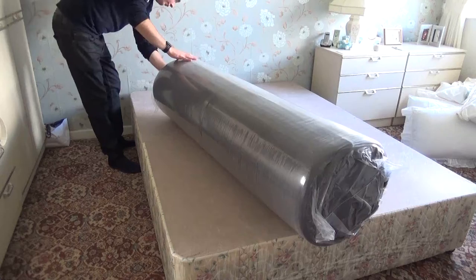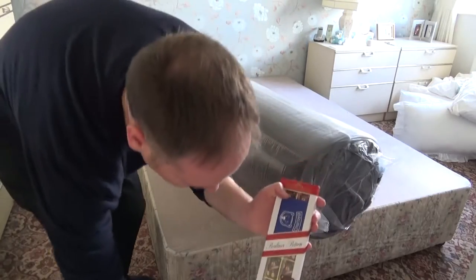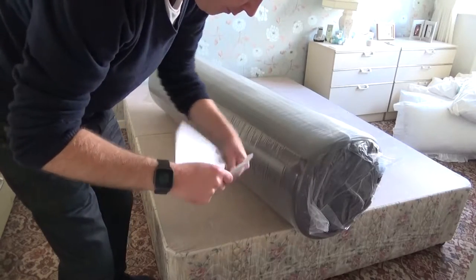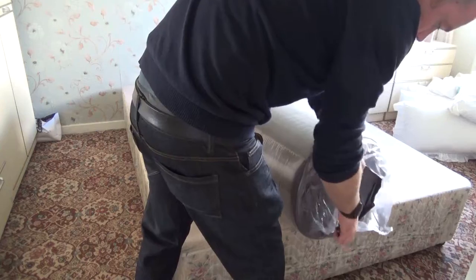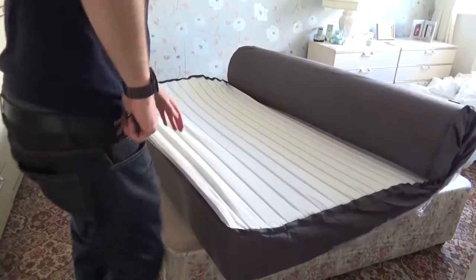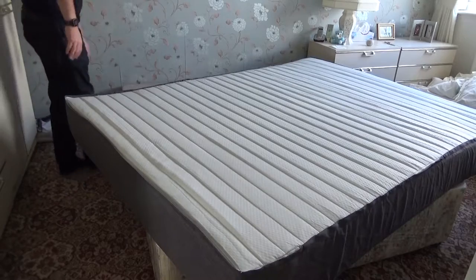When you open this up, you'll get the mattress inside the vacuum wrapped seal and a couple of other bits. In the little box, you get some chocolates — a little thank you. It's very cool when you open the mattress up — you'll see the way it uncurls itself and starts to expand, and you'll see the really nice material on it. That's a quilted removable top cover. You've then got a hypoallergenic latex top layer and then a seven zone support system under that latex layer.